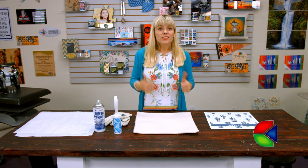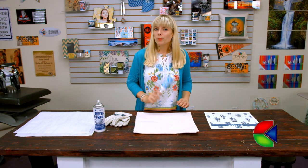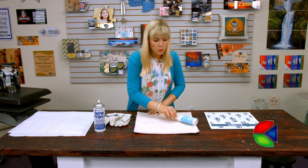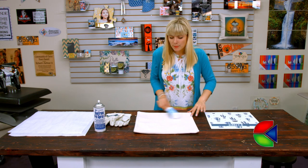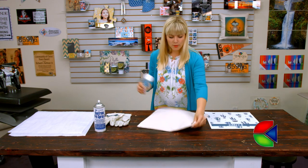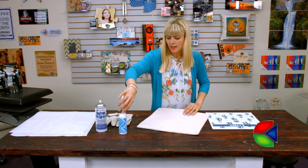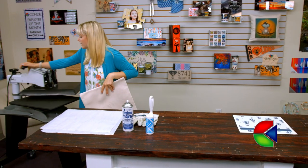It's really easy to make, so let's go ahead and get started with a quick pre-press. Before I do that, I'm going to make sure to get all of the dirt or lint that might be on the fabric before I take it over to the press.